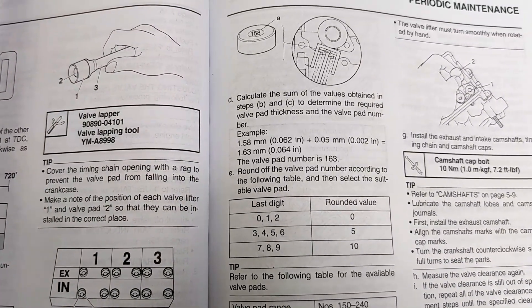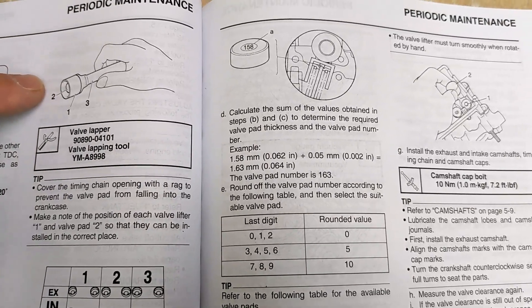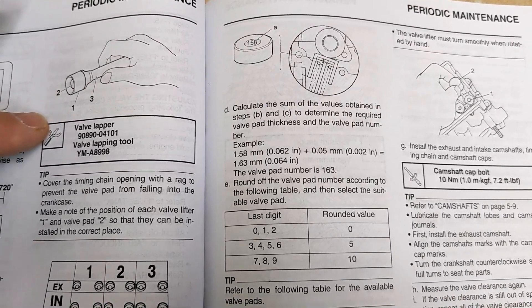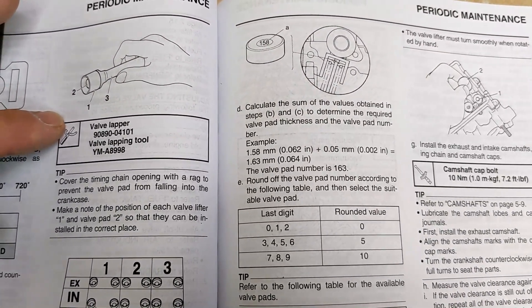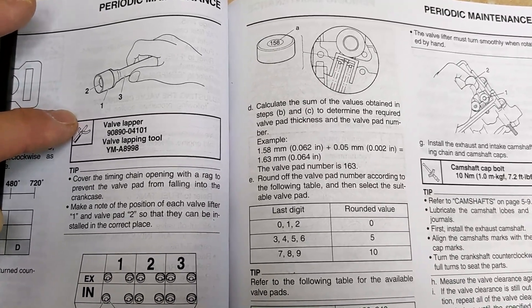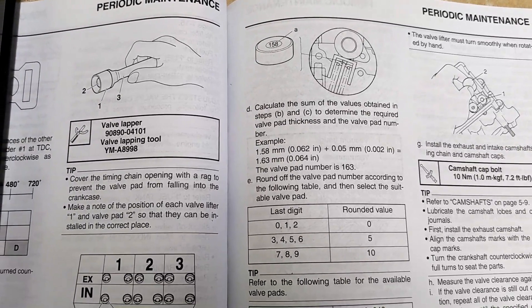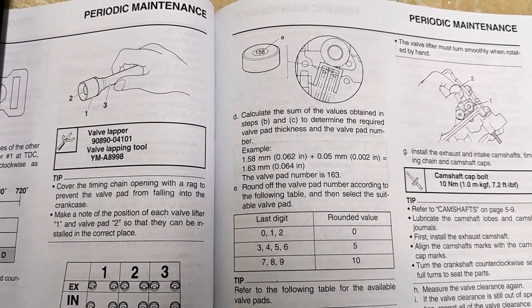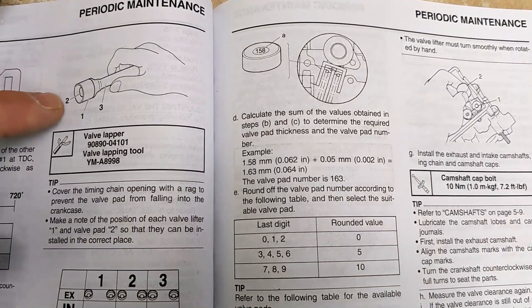On all the forums I read at least five or ten different ways to do this. People would say use a magnet to suck those out, whereas this Yamaha valve lapper is actually a suction thing for lapping. One guy made a good point — if you were using a magnet, it theoretically could magnetize the bucket and attract metal shavings, which would be the worst place to do it.